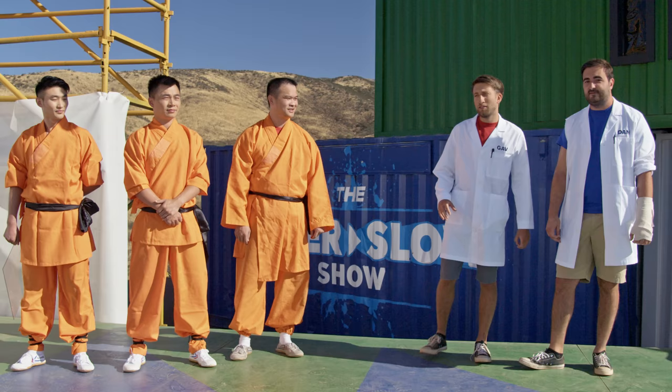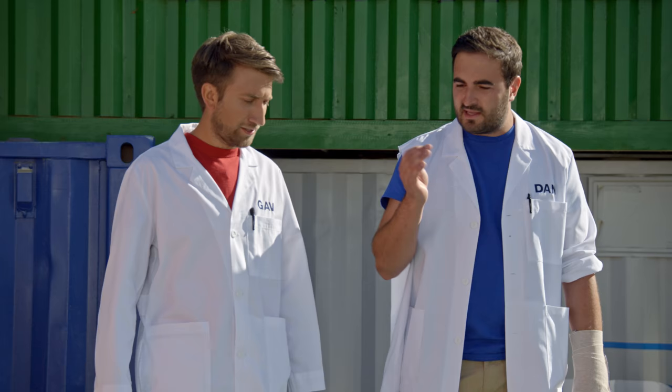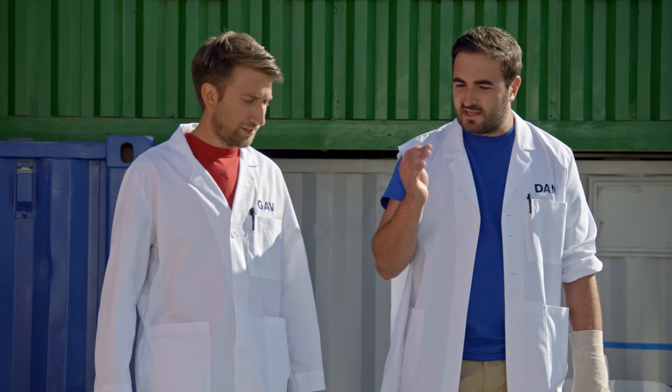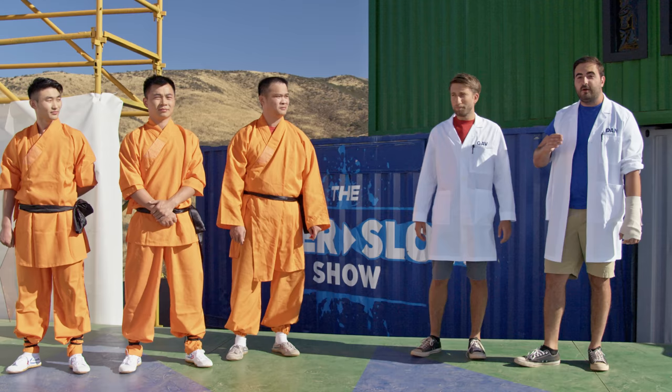Have you heard about the Shaolin monk skill of throwing a needle through a pane of glass? It sounds absolutely impossible. How would that even work? It's just incredible — it must be like the correct transfer of energy, the speed, the angle, everything must have to be perfect. I mean, if I was to try it, it would take years. I don't think we've got that time.